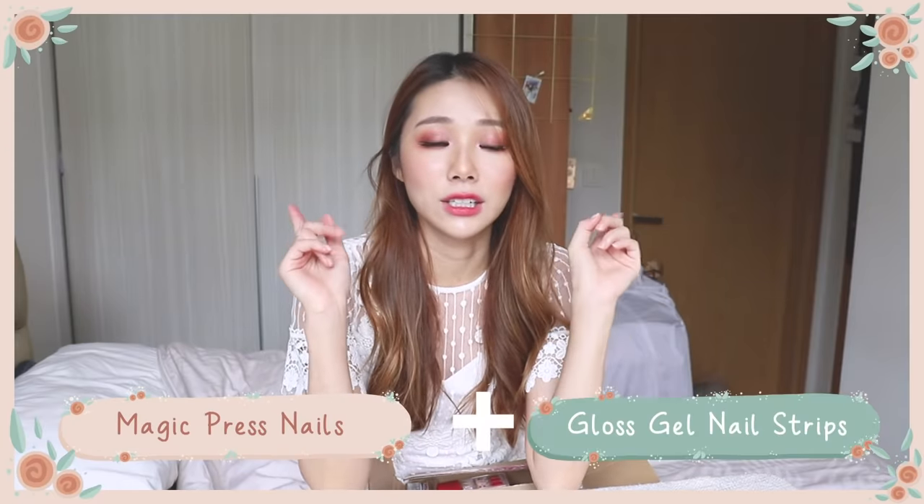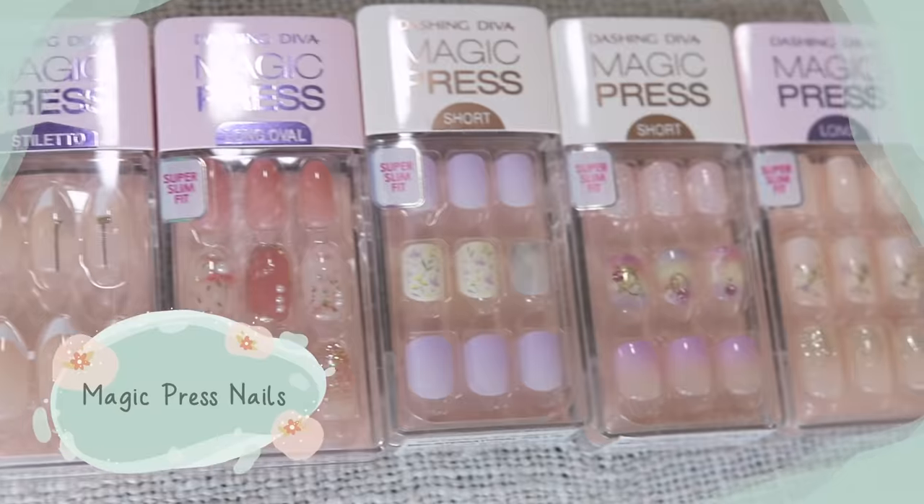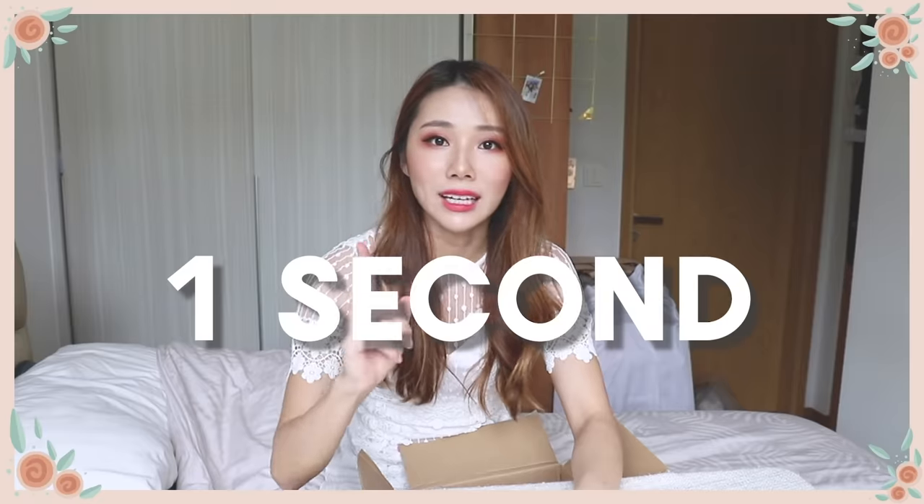Today we're going to be demonstrating two kinds. One is the Magic Press on nails and another one is the Gloss Gel Strips. I'm going to be trying out the Magic Press on my right hand and doing the Gloss Gel nail strips on my left. Let's start off with the Magic Press — these are press on nails that are very convenient to use. You just need one second to apply one nail, and even if you are terrible at nails like me and can't paint your own nails, these will make you feel like a pro.